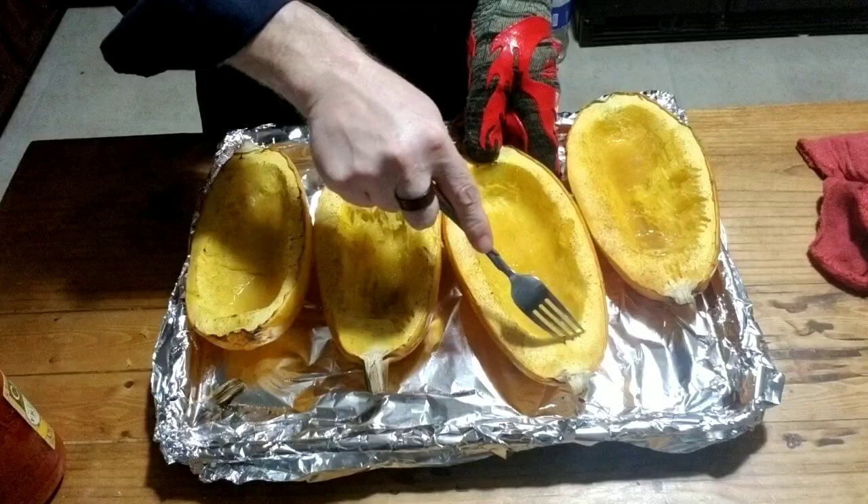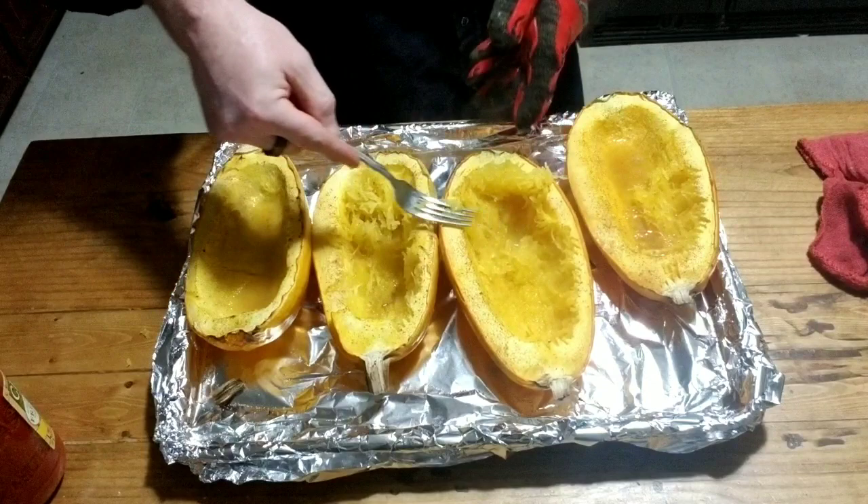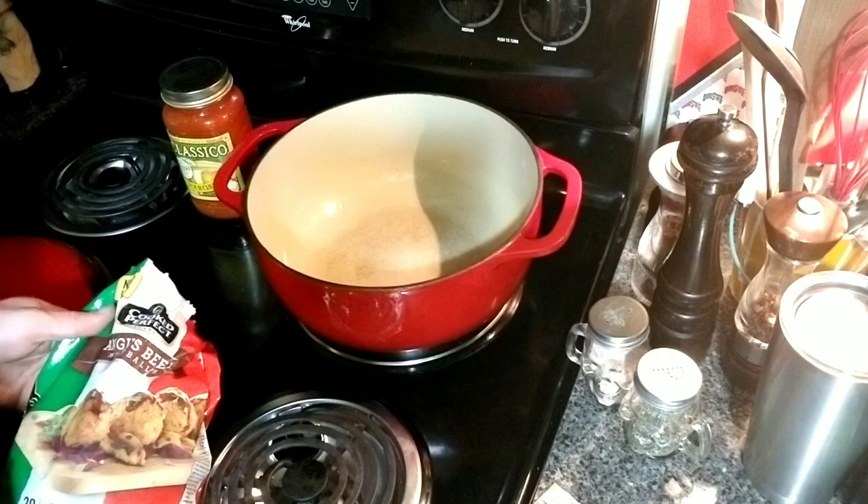Whenever I stick my fork in and it pulls away and shreds like fish — you know how you know when fish is done, it pulls away flaky — that's what I'm looking for. All right guys, so this is what it looks like when it's done. You just pull it and it starts coming away from the edges and across the bottom. I'm going to let this cool before I handle it and scrape it all out.